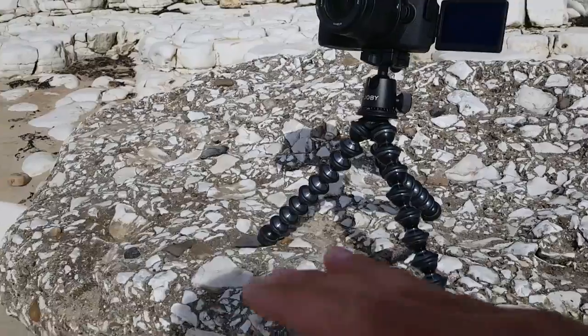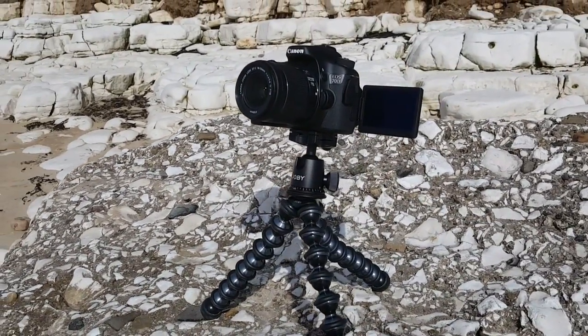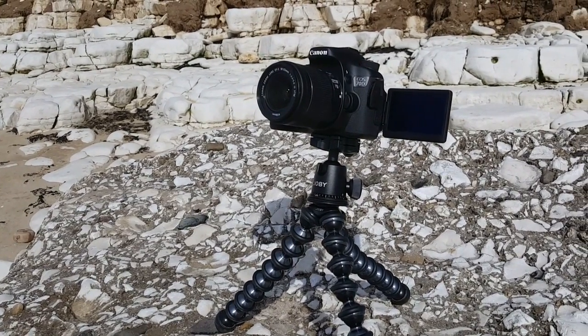Moving on to that camera, I'll explain the next little problem. This is using the internal microphone. I knew this was the case before I bought it — the internal microphones on any camera, I don't think, are very good. On the phone it is, unless — apart from the wind. The wind is the problem.